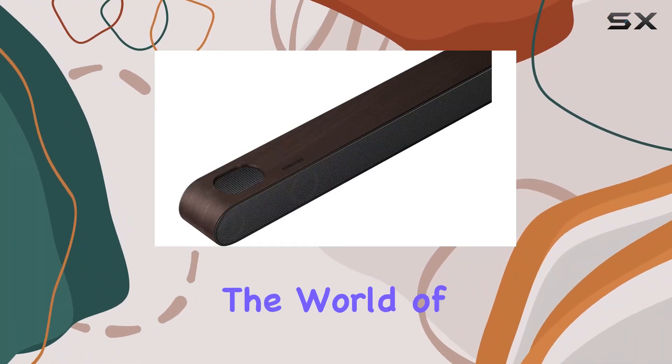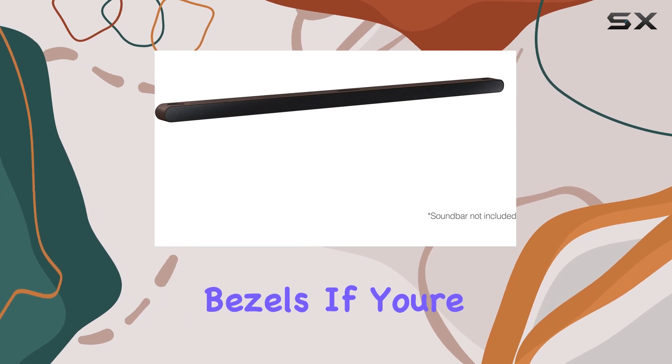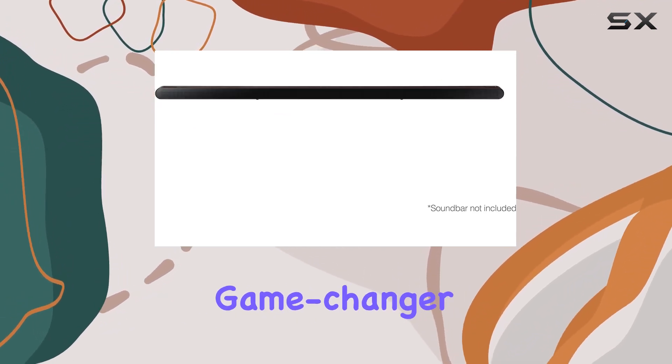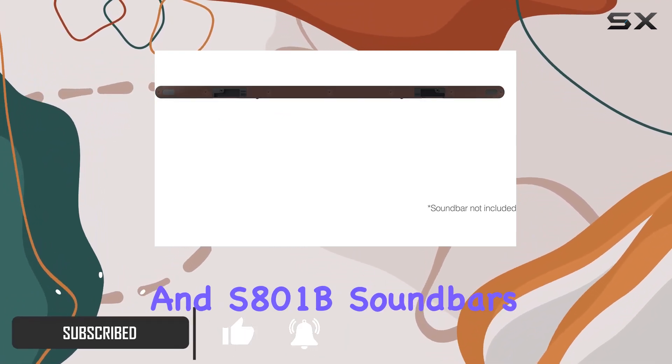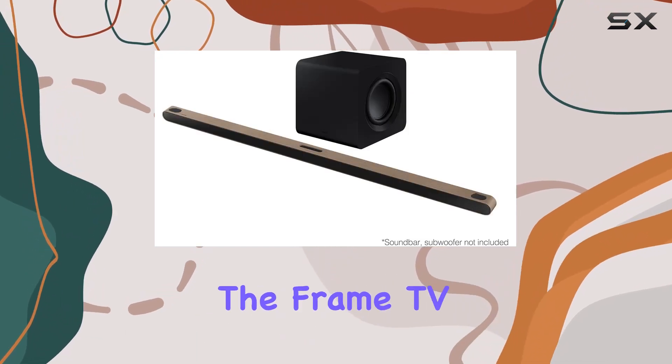Today, we're diving into the world of audio customization with Samsung's ultra-slim soundbar bezels. If you're looking to elevate your home entertainment setup, these bezels are a game changer. Designed specifically for the S800B and S801B soundbars, they offer a fresh new look that seamlessly blends with the Frame TV.